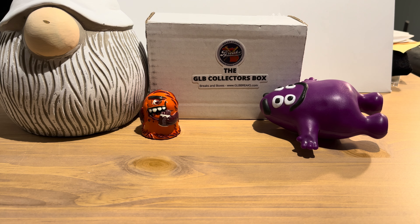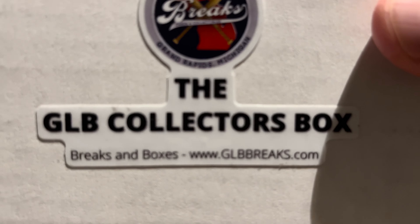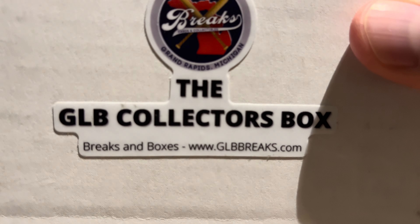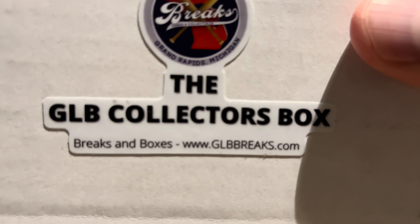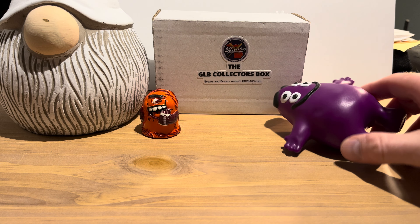Hey everybody, hope you're all having a great day. Today we're opening up the October edition of the GLB Collectors Box. This is a subscription box from GLB Breaks, or Great Lakes Breaks for the full name. It comes in a box like this — here's their URL, and I will put a link in the description below for the exact product. I think these are $29.99 as a one-time purchase.